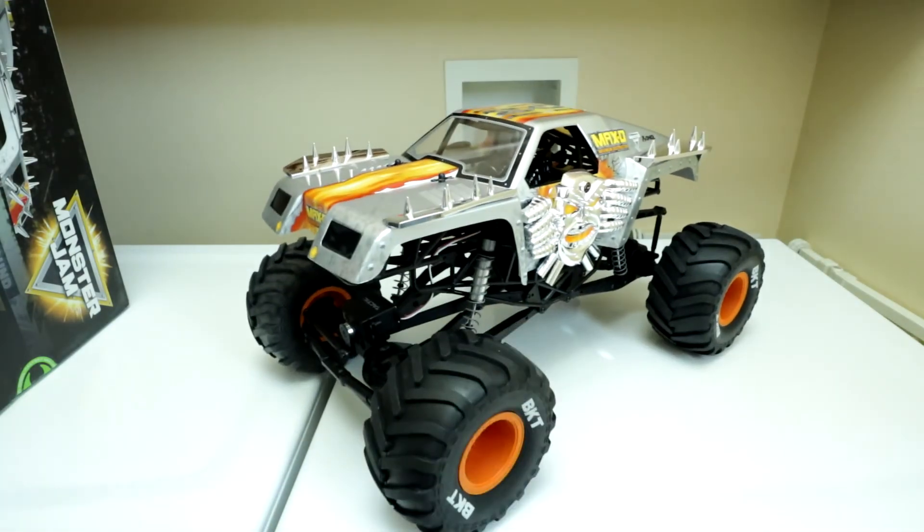Overall, this truck — the Grave Digger was for my son, this one's for me. It'll be fun to run these together. Thanks for watching.